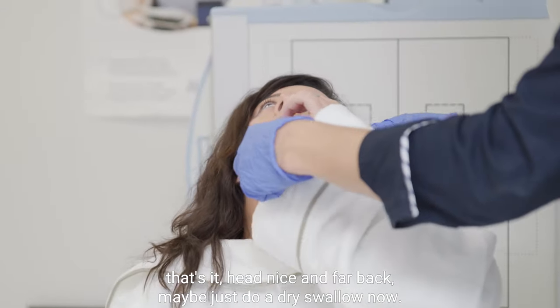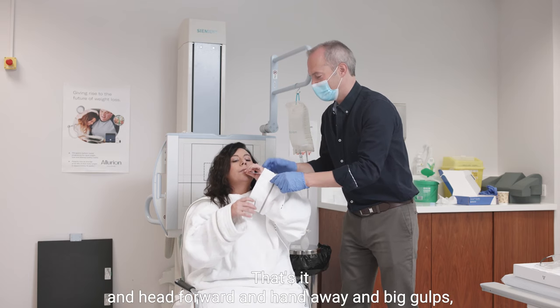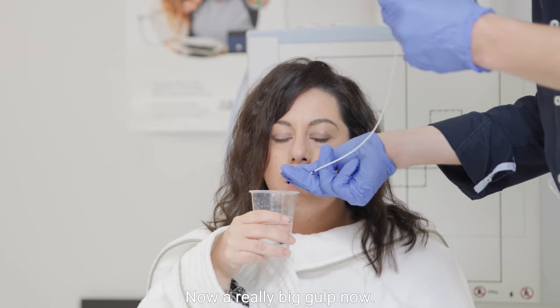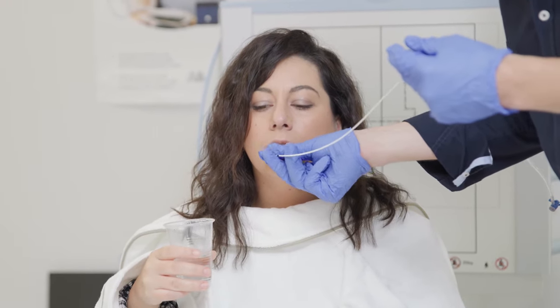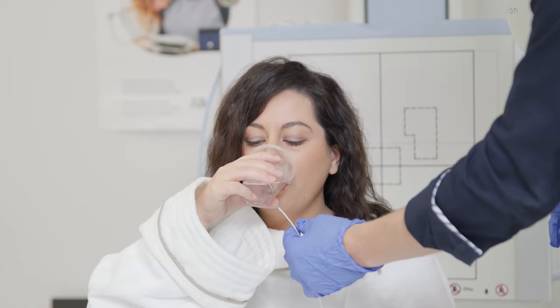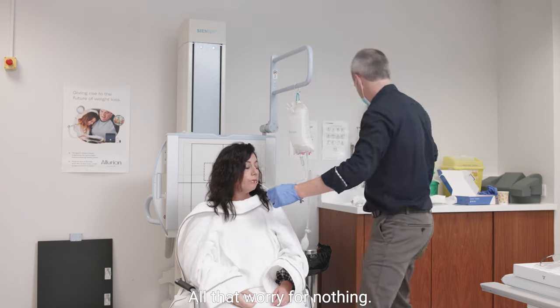That's it — head nice and far back, and maybe just do a dry swallow now. That's it. Head forward and hand away, big gulps, really big gulps. Now a really big gulp. We're almost there. One more gulp and we're done. What a superstar — you've done it! All that worry for nothing, yes?